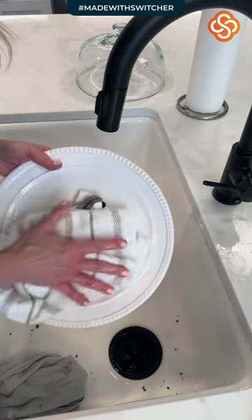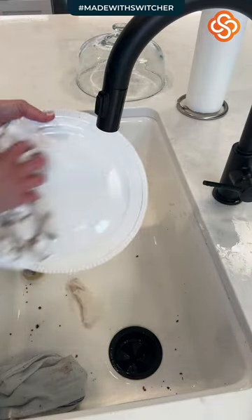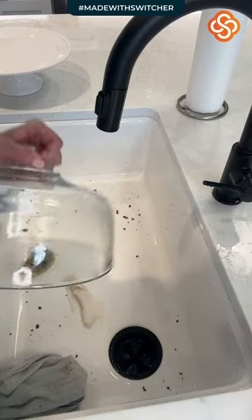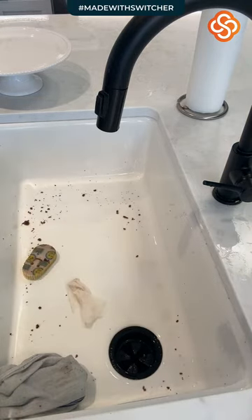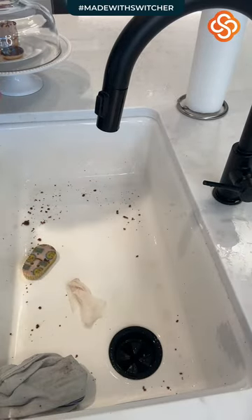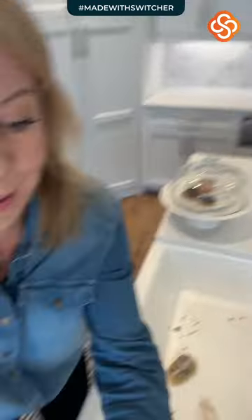Do not just sit and watch me — you need to be tackling something in your home as you go; it will make you feel so much better. I'm going to stick these four little sad donuts back on the tray so they look nice but not as messy as before.